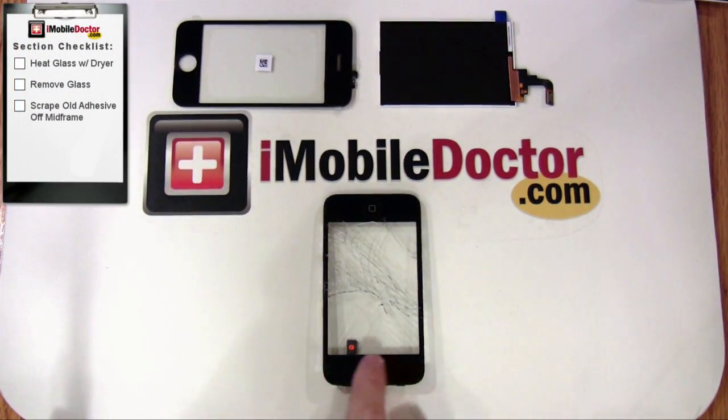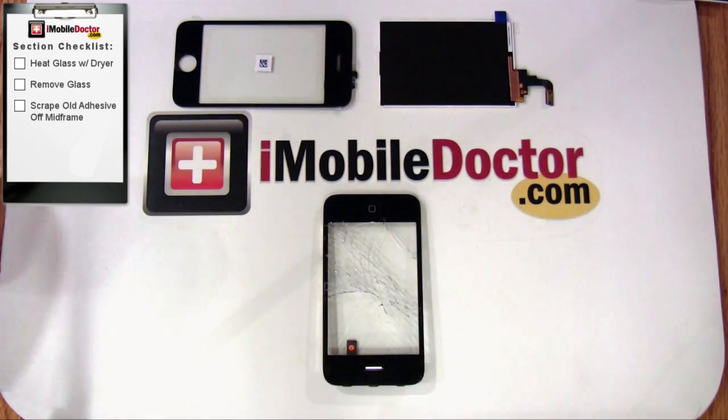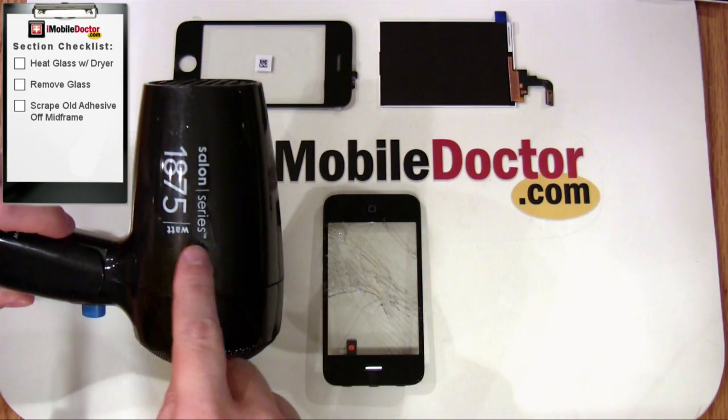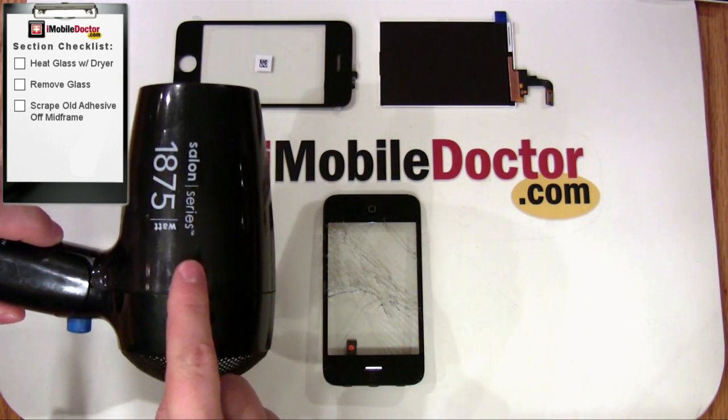In this next section, we're going to remove the glass digitizer from the midframe. This involves heating the glass with a hair dryer to soften the adhesive. This will make it much easier to remove the glass.